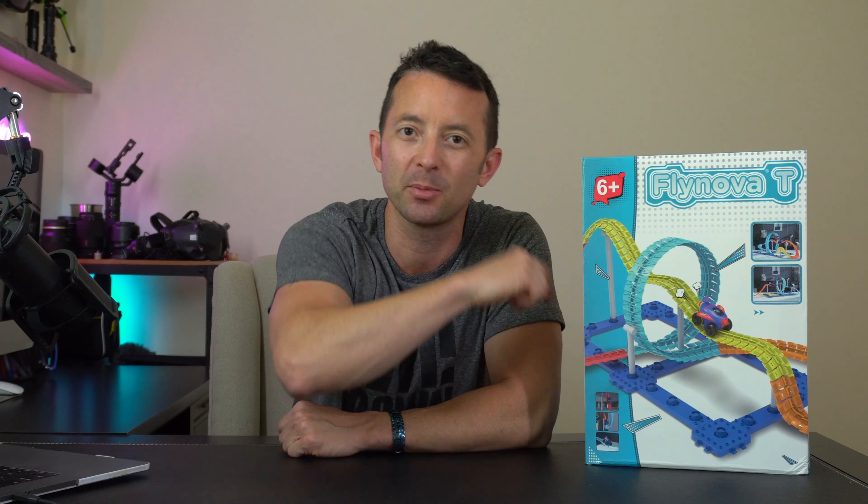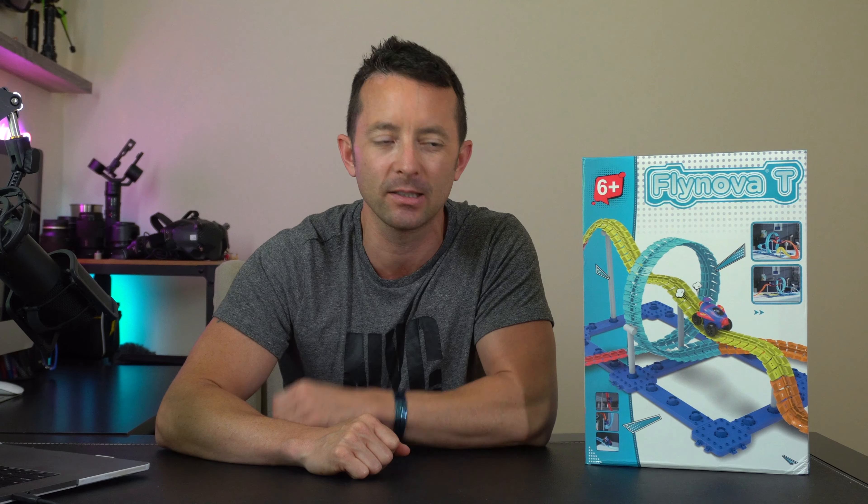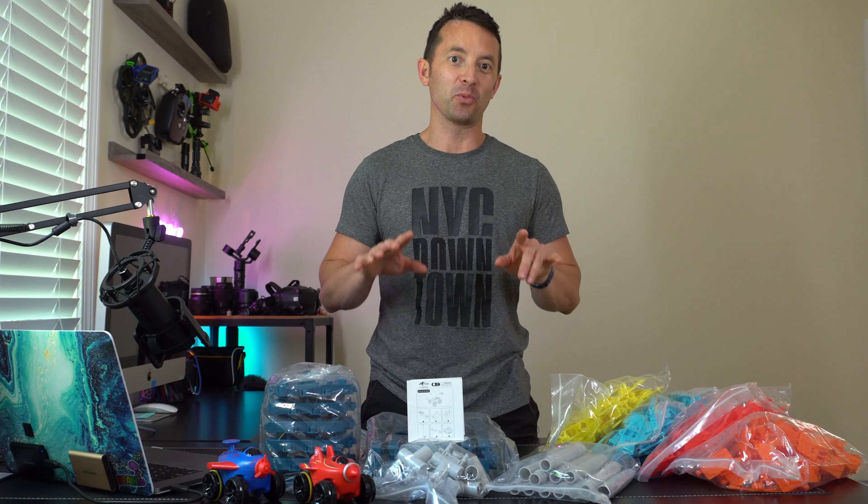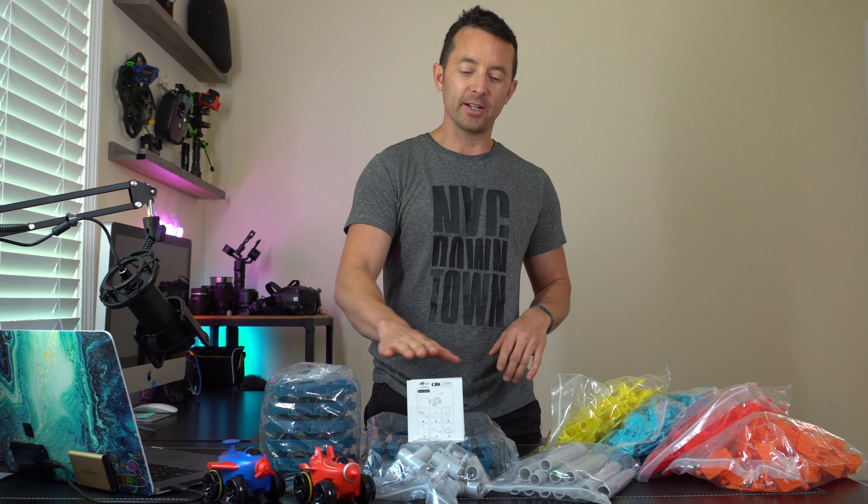Hey everybody, today we're checking out this flexible race car track for kids of all ages, let's check it out. We got a lot going on here and I'm really excited about it, so inside the kit you got your...